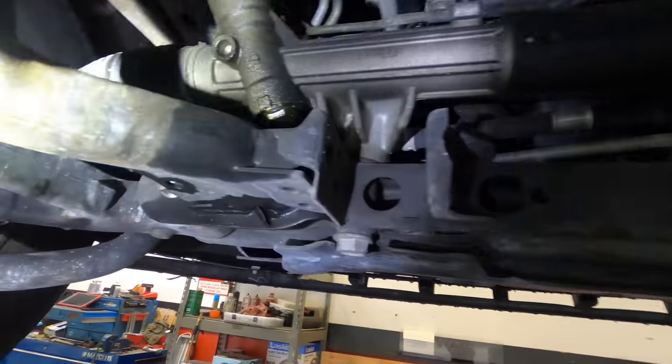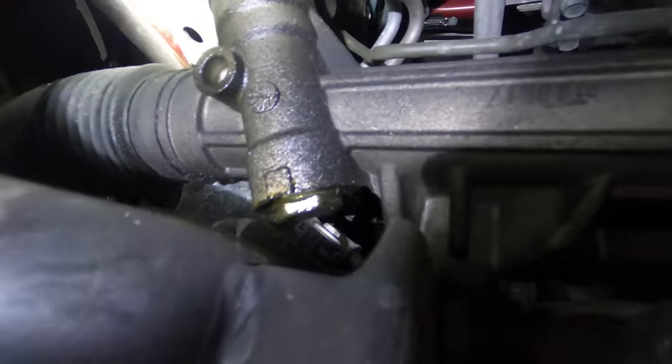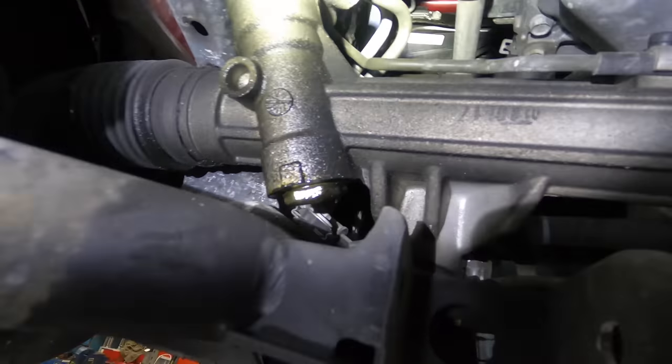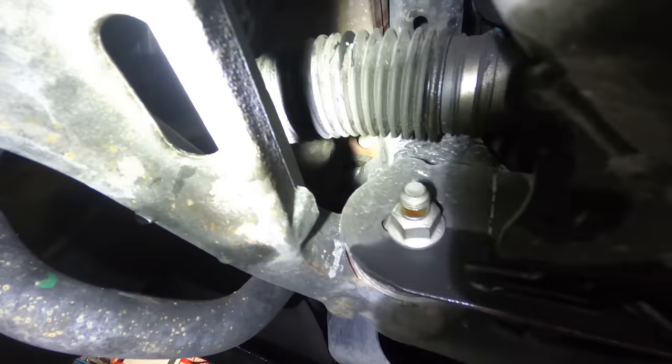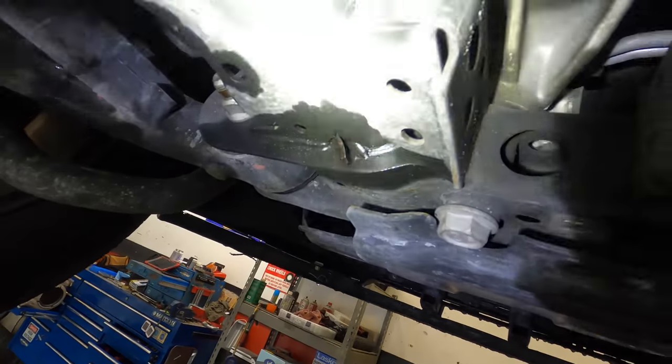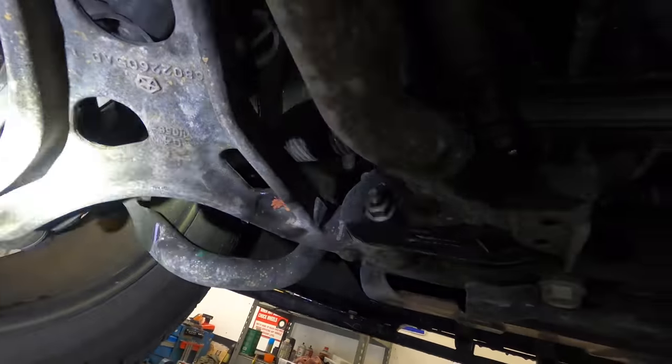Moving down under — let's see what we're looking at. Yep, this is the power steering gear right here, and I do believe there's some fluid dripping. Yep, she's got a leak — definitely some dripping off the subframe right here. Okay, let's get the wheels off and unbolt this thing and get it out of here.